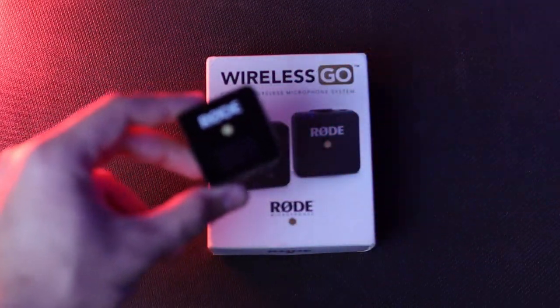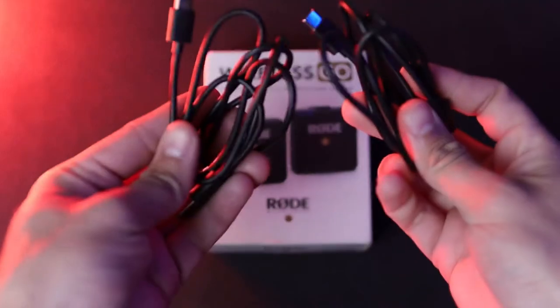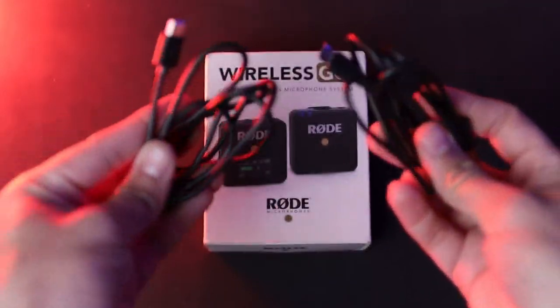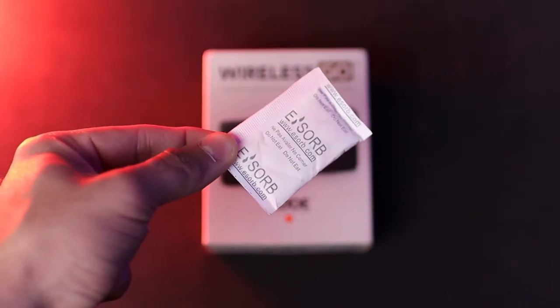Once you open the box, you get two parts: one transmitter and one receiver. You get two USB Type-C cables for charging the system, an instruction manual, two tiny dead cats, a carrying pouch, and some silica gel to keep things dry. That's pretty much what's inside the box.